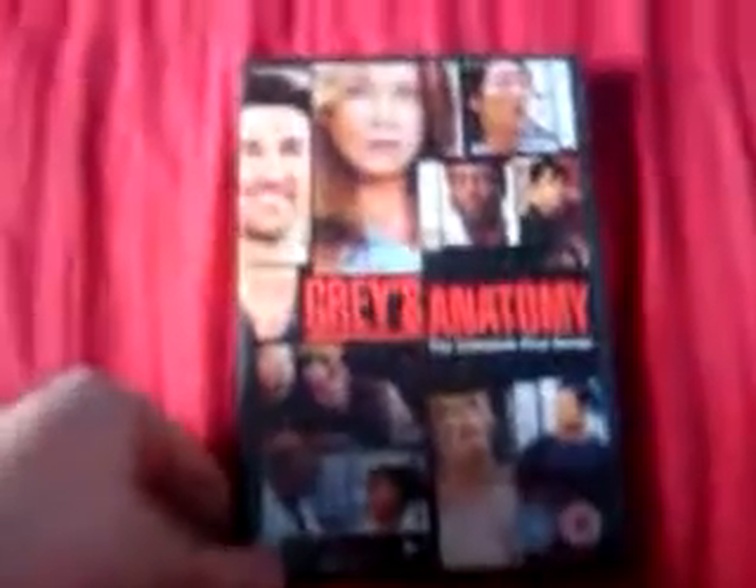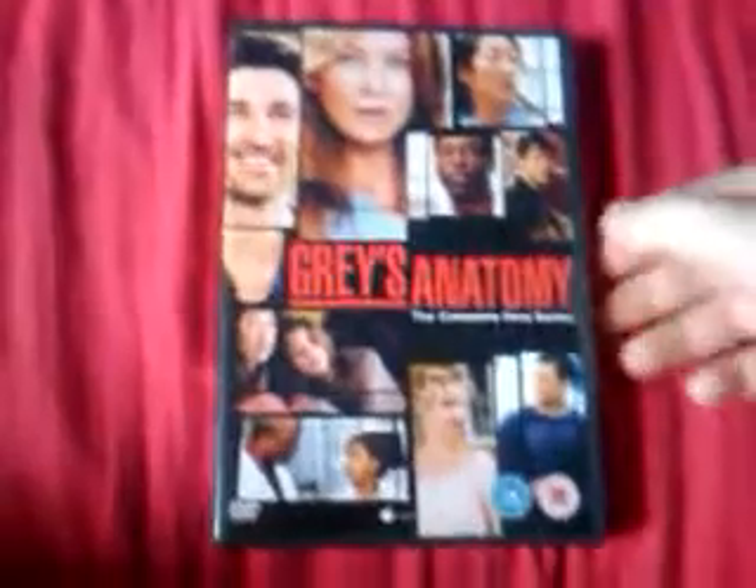Next up we have Grey's Anatomy, the complete first series — I don't think I've shown this before. I basically got this quite cheap and had no idea what it was about. I'd seen it advertised on TV before but hadn't really thought to buy it. When I saw it quite cheap I thought I might as well. It's normal size and it's got 3 discs in it.